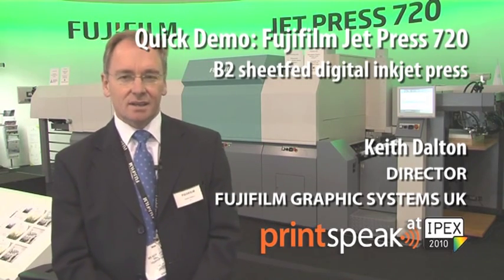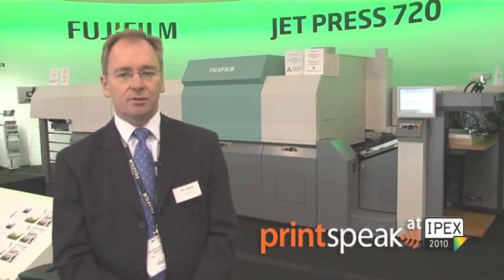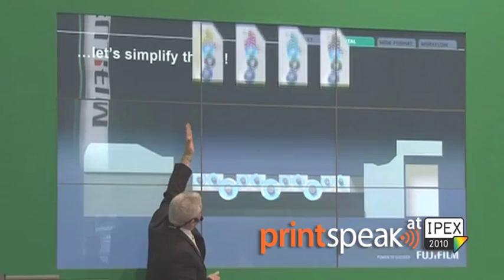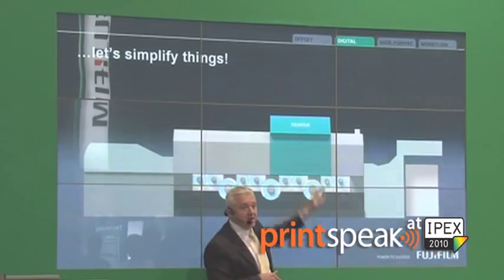Behind me is the JetPress 720. This is our new digital short-run B2 press. It's based on an offset platform but it's got a very different top to it with inkjet — very high quality inkjet aimed at the short-run sheet-fed market, and I think that's what we've shown through 40 demonstrations here at the show very successfully.